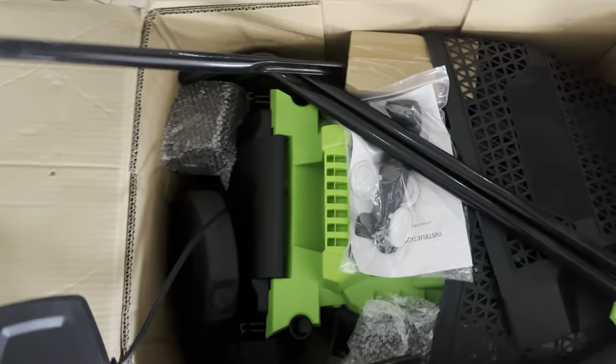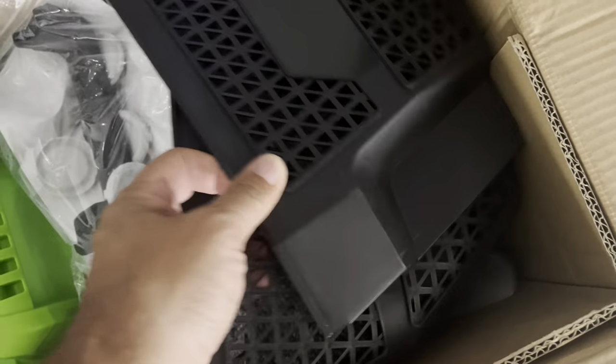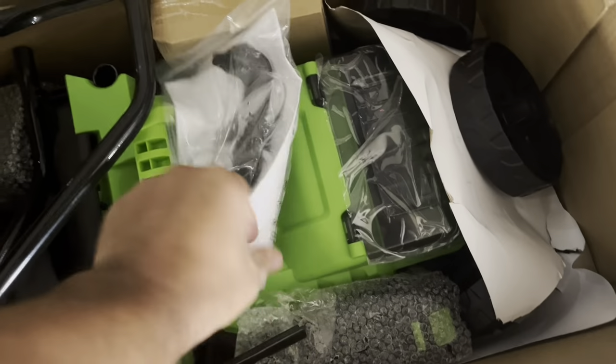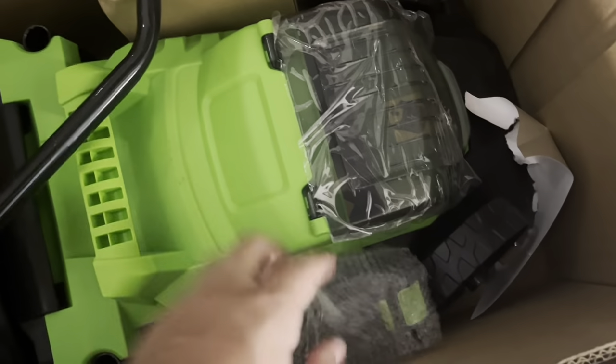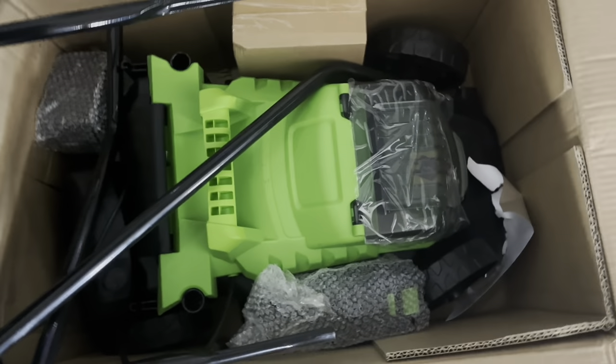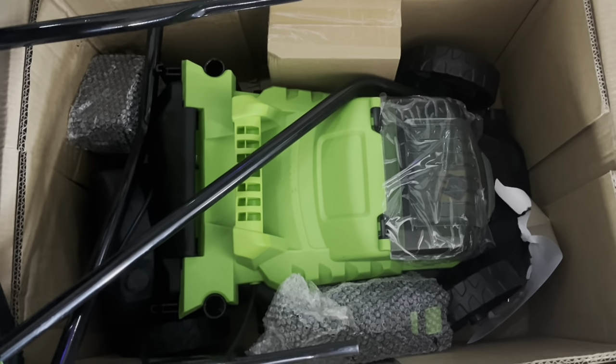Opening it for the very first time — here's the unit itself. Looks like these are the handles, and here are the wheels. I'm going to assemble it and possibly take it out for a test drive, but let me assemble it first.